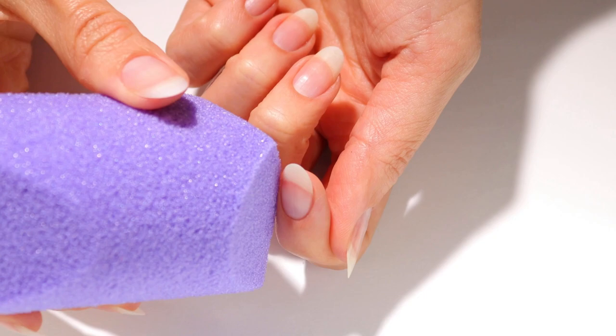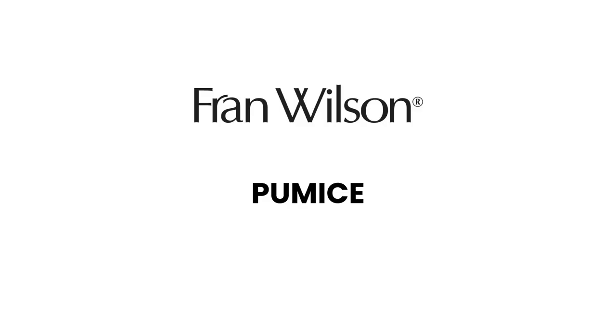For smooth hands, I've been using Fran Wilson's Pumice Stone within my nail care routine. This gently removes rough skin and calluses.